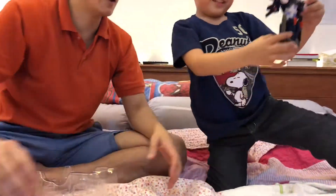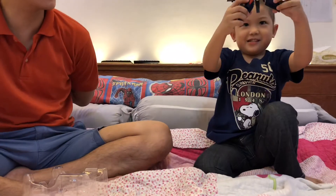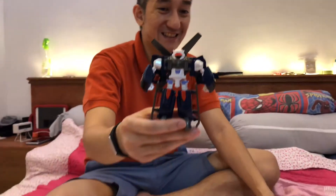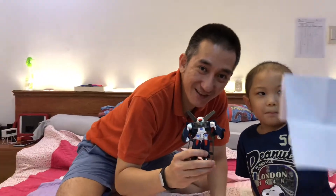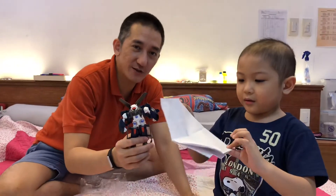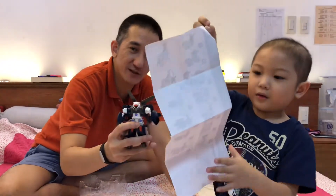Wow, yeah! Show it to the audience — can you show it closer? All right, thank you for watching Brave Basti's Toy Collection! Bye! Don't forget to click like and subscribe!